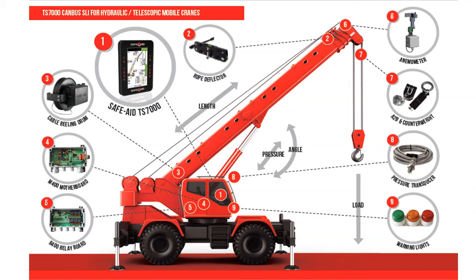The SafeAID TS-7000 system is an industry-proven safe load indicator, and SafeAID is a market leader in safety control systems for mobile telescopic and lattice cranes. The 7-inch touchscreen console is located inside the operator's cab, and provides all the safety and load chart parameters, or rated capacities of the specific crane.